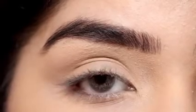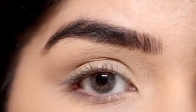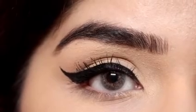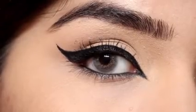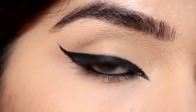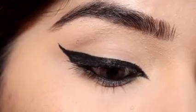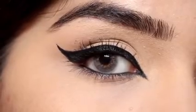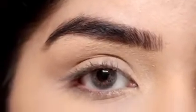Hi everyone, welcome back to my channel! Today's video I will tell you guys how you can go from this to this, and then to this — super duper glamorous. As you already know by the title, we will learn how to apply winged eyeliner with inner corners. So let's begin.